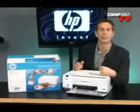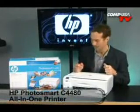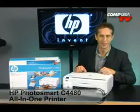This is an excellent printing solution whether you're a busy student, a working professional, or just somebody trying to cut out the middleman from your digital pictures. No matter what type of print, scan, or copy job you need to get done, check out the HP Photosmart C4480 all-in-one inkjet printer.